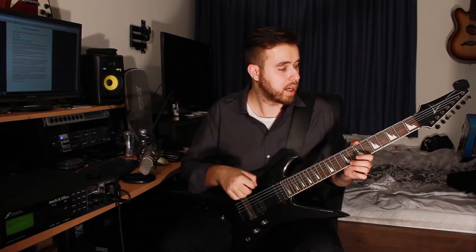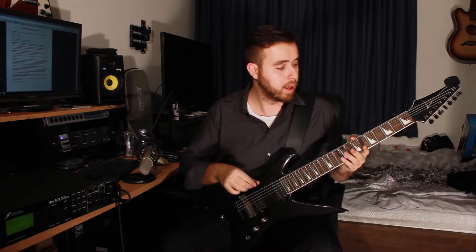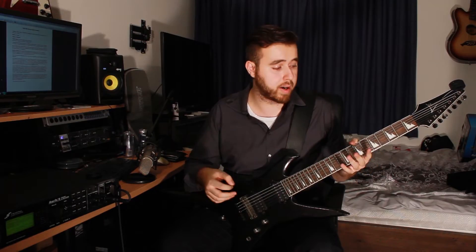With normal strings it will just flop around and be very badly intonated. Other than that, you can absolutely play the rhythm parts on a 6-string — it's not a problem. If you want to play both parts, you obviously need a 7-string, because otherwise it won't work.